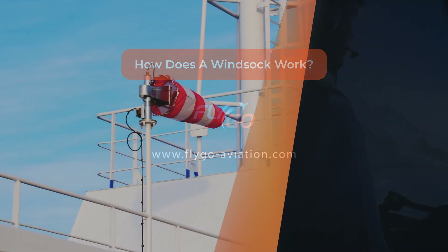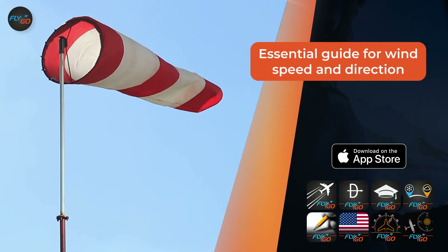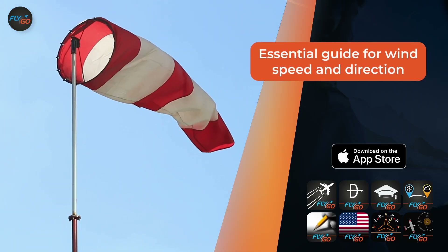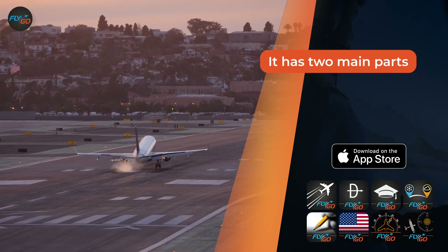How does a windsock work? It's a conical textile tube that resembles a giant sock. It can be used as an essential guide to wind direction and speed. A windsock is not as simple as it seems to be.